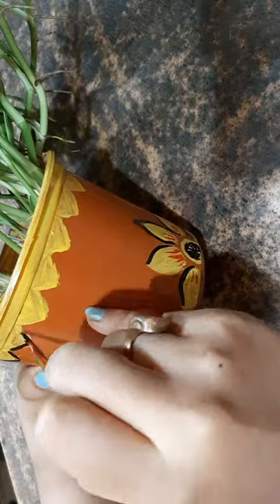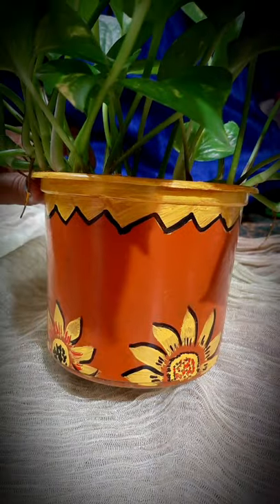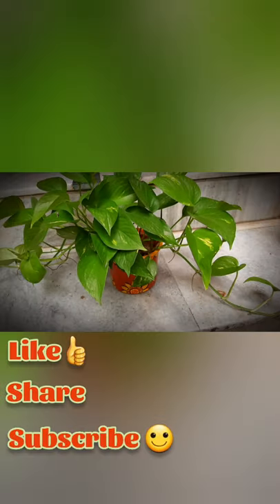Just a finishing touch and it's ready to be a plant pot. To be continued. Thank you.